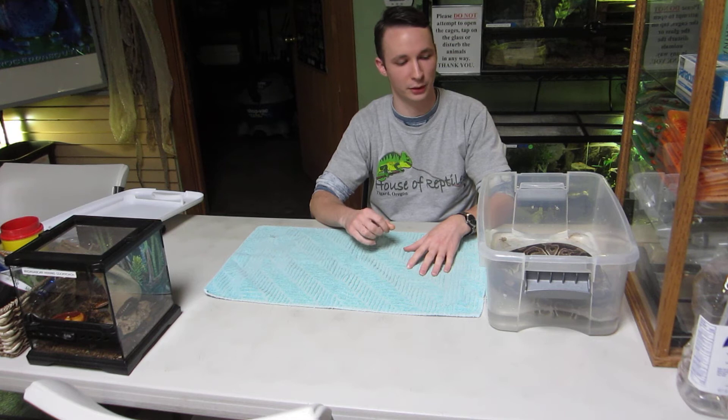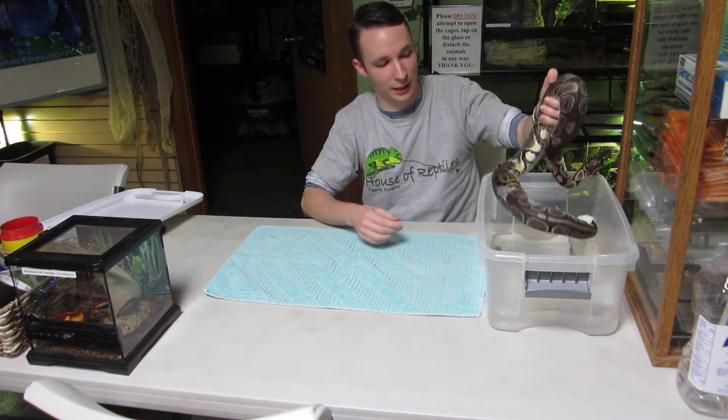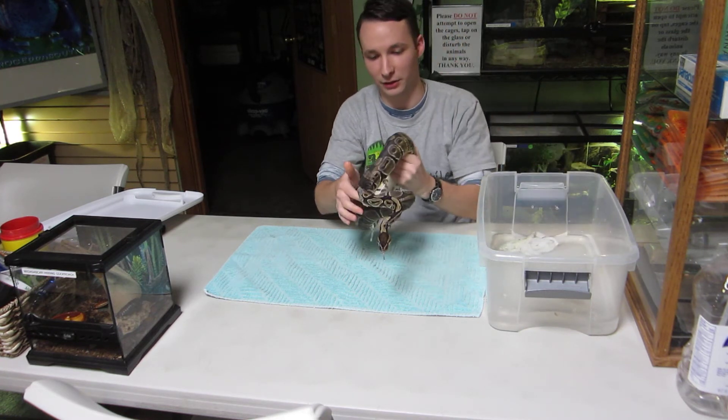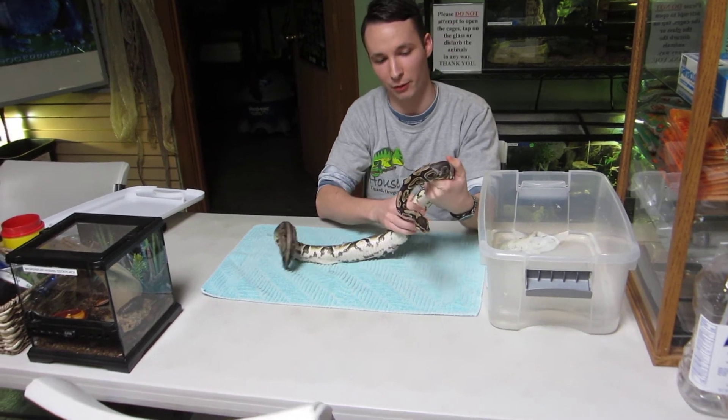We can also put in a paper towel or a wash towel to give the snake something to grip. As it moves around in the enclosure a lot of times it can get the shed off on its own. We'll leave the snake in there for a couple hours, which allows time for the water to get in between the layers of shed and skin. If it doesn't come off as easily the first go, we can just put them back in for a couple more hours.